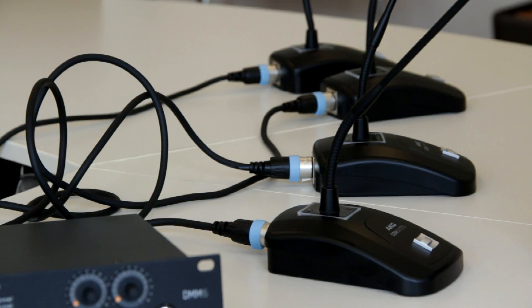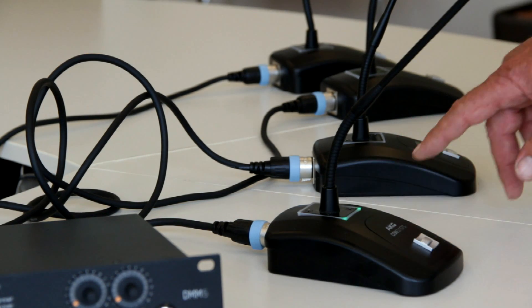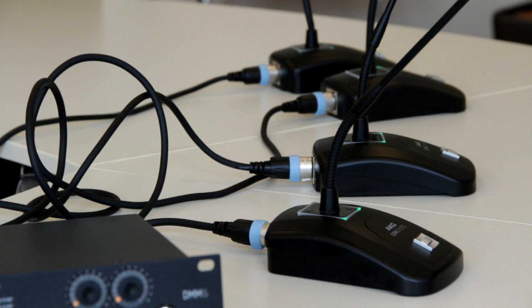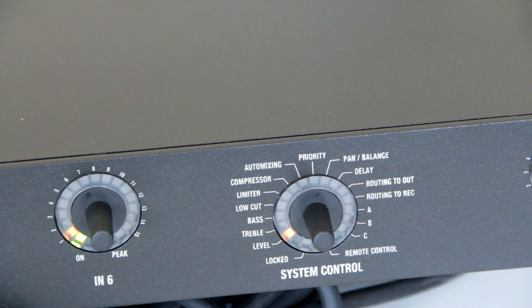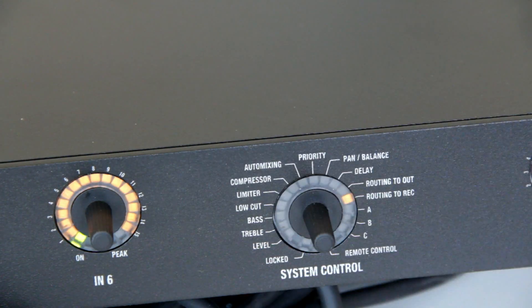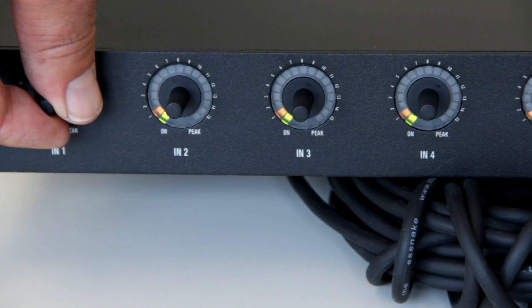To cross-check if all cabling is ok, just switch on the units one after the other. Then you see on these lights that all cabling and phantom power is ok and the system is ready to work. So we choose routing to output 1 and activate inputs 1 to 4 by rotating the corresponding input.